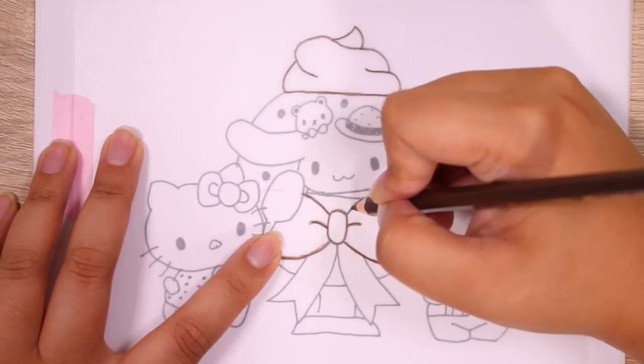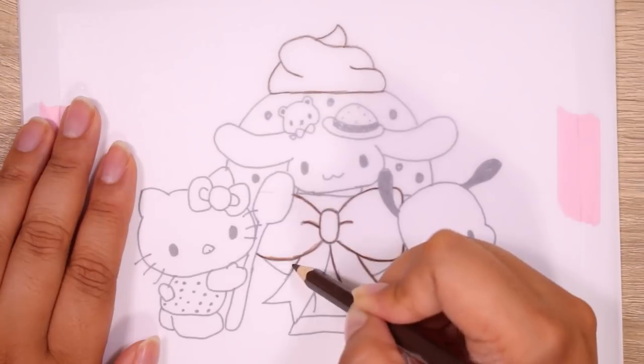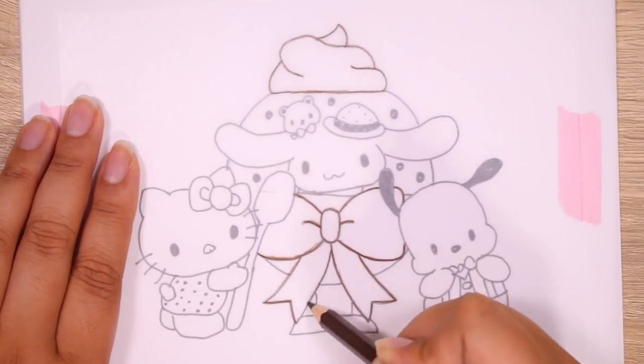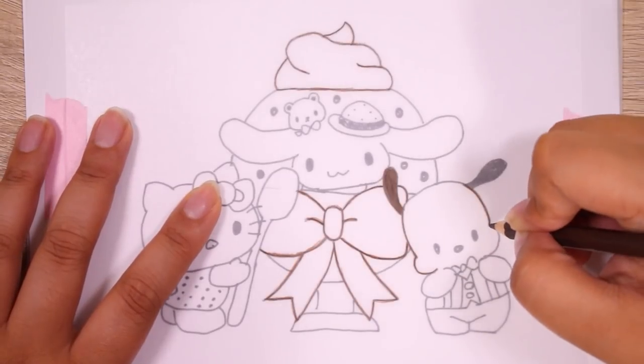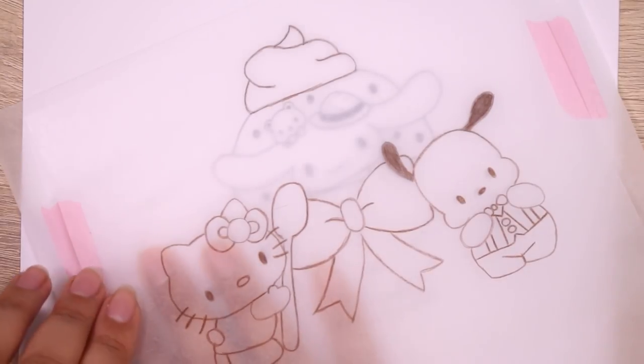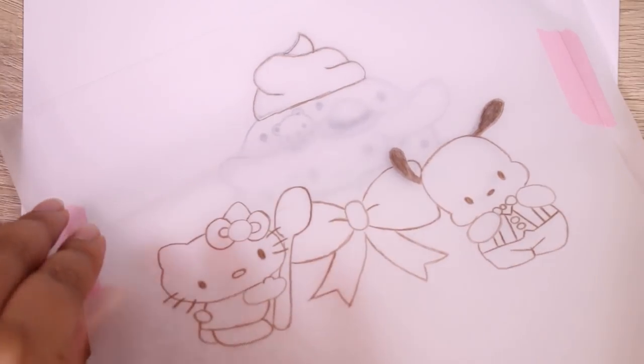So, as you can see, I am drawing the outline, and I decided I wanted this to be a layered piece, so we're going to be making three different layers. I had the hardest time deciding what I wanted on each layer, but I think when you see the final result, you're going to agree that this was the best way to do it.